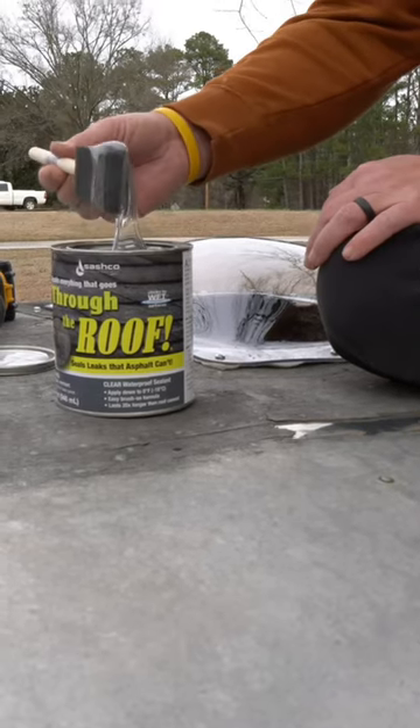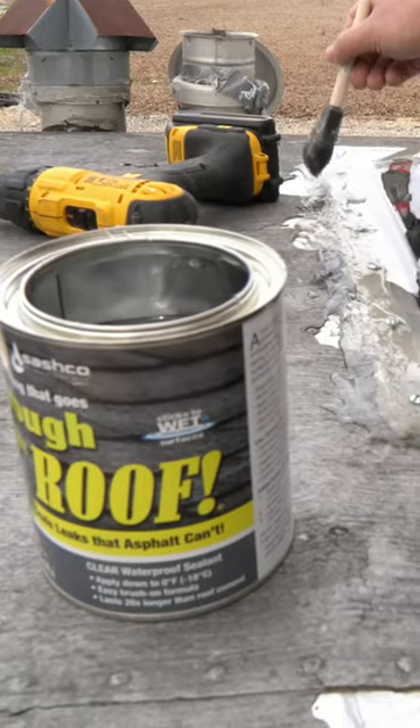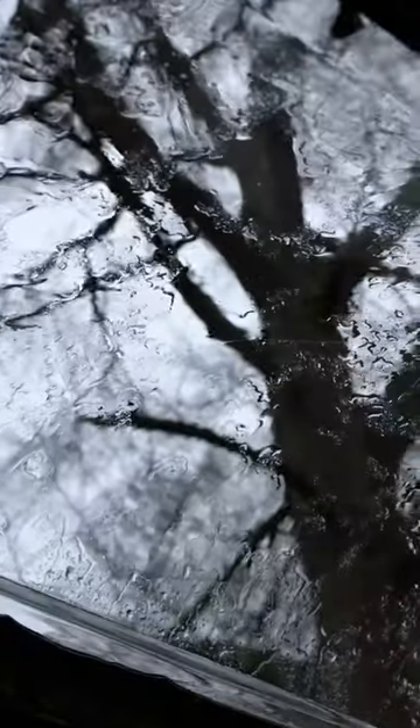We completed the task by adding the first coat of sealant and waiting for the rain. Once the rain came we checked for leaks and it passed inspection.